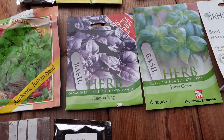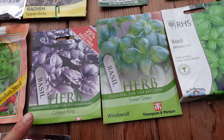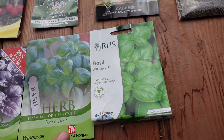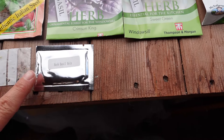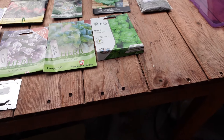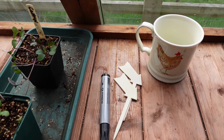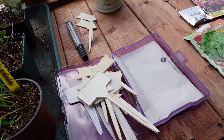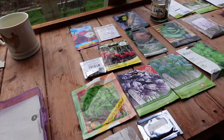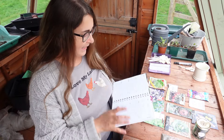So this one is an Italian seed basil, classico, crimson king - they're purple - sweet green and aroma 2 F1. And I've also got a holy basil. So we're going to sow those too. I also want to talk about the progress of my peppers, chilies and tomatoes. I've got a little notebook for help and we've got very good germination on peppers, chilies and tomatoes.